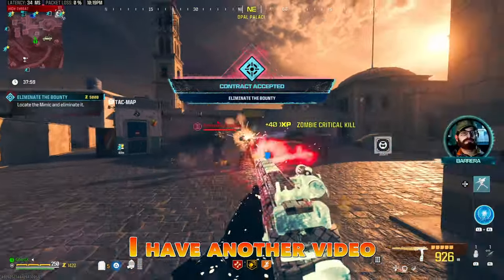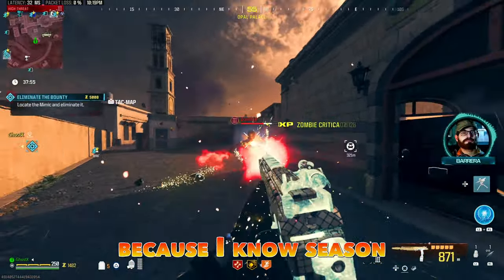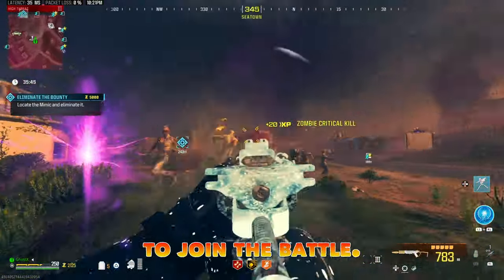What's going on y'all, this is GhostX. I have another video for you. This is basically me wanting to share my top 2 loadouts with you guys, because I know Season 5 Reloaded is coming out and you need some good weapons to join the battle.